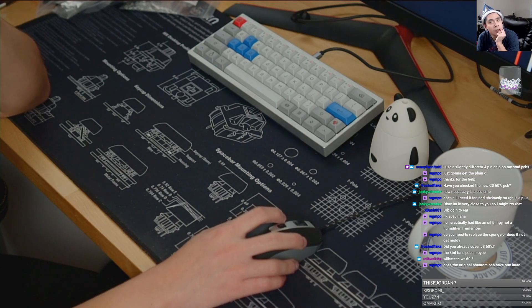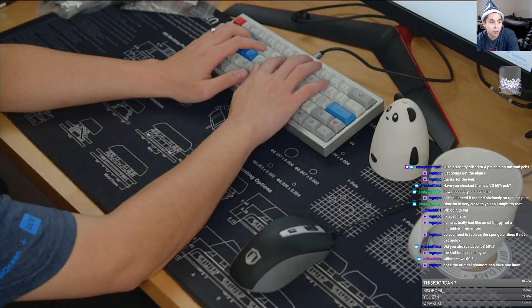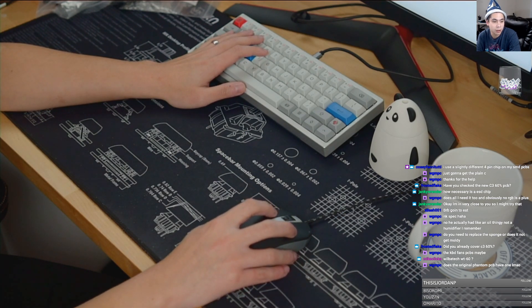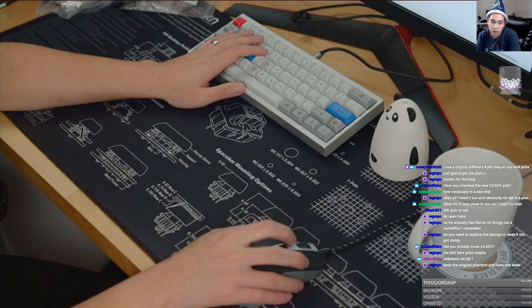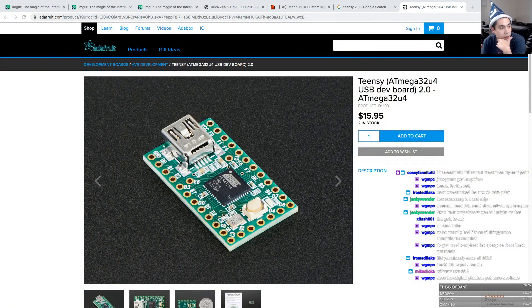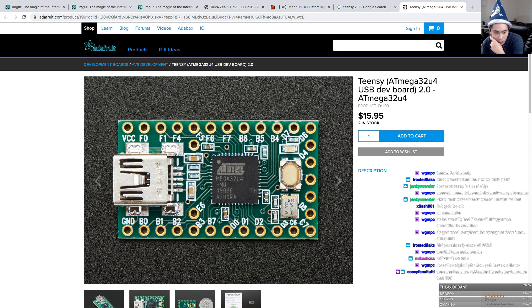Does the original Phantom PCB have one? The original Phantom PCB was run off a Pro Micro, I think — or was it a Teensy? Does the Teensy have ESD protection? I kind of doubt it. That's a Teensy 2.0 — I'm not seeing any form of ESD chip. Cozy says the ones he uses are less than 25 cents if you're buying more than 100. Wow, okay. Yeah, I'm not seeing any ESD chip.